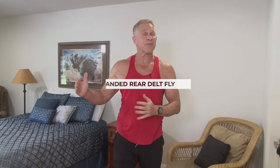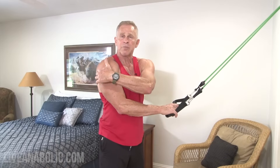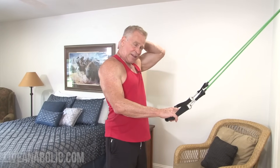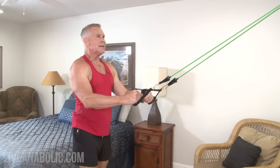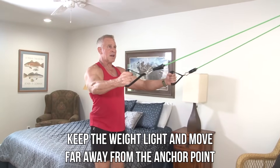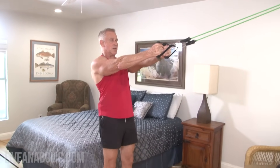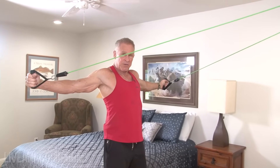Exercise number three focuses on the rear delts — it's called a rear delt fly. You can't use much weight here, so just pick one band because form is really important. We're also going to be working the lats, rhomboids, and traps as well. Move far away from the anchor so you already have some resistance built in at the start position, then bring your hands back as far as you can.